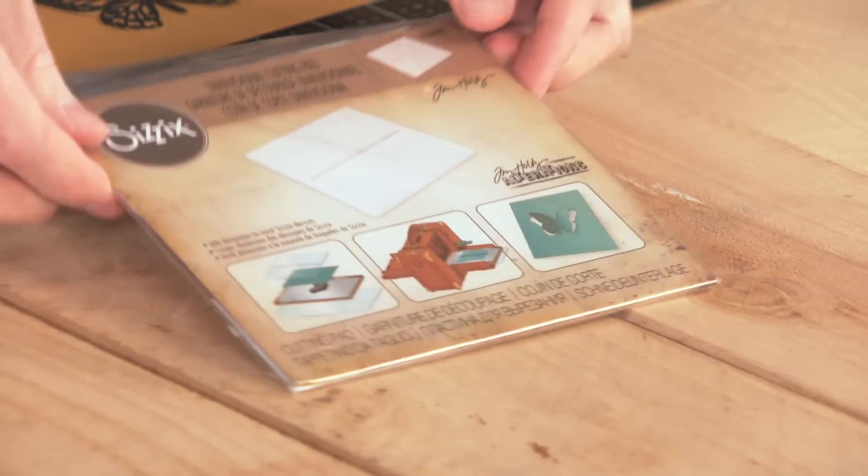Hey everyone. It's Tim Holtz and I'm here at Sizzix Headquarters. Did you know there is a way that you can add dimension using your dies? And what it's going to take is a dimensional cutting pad.